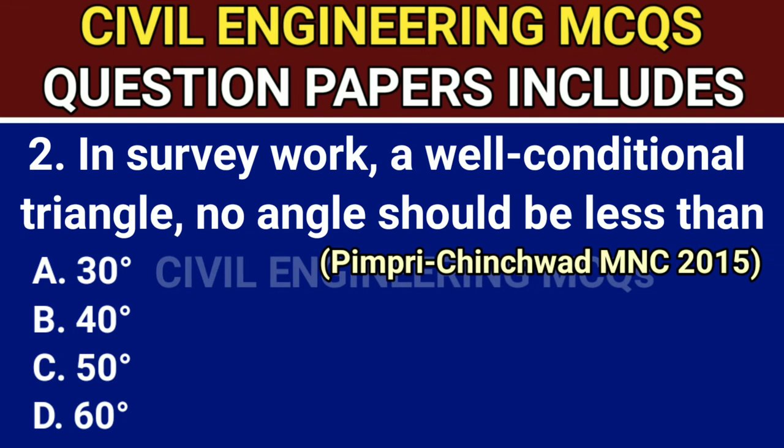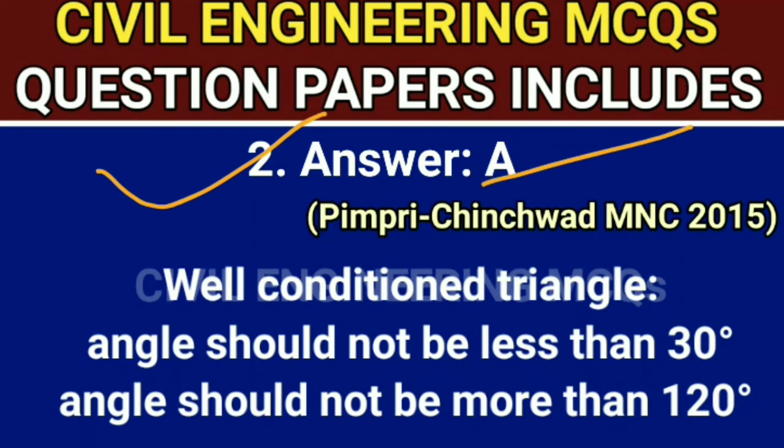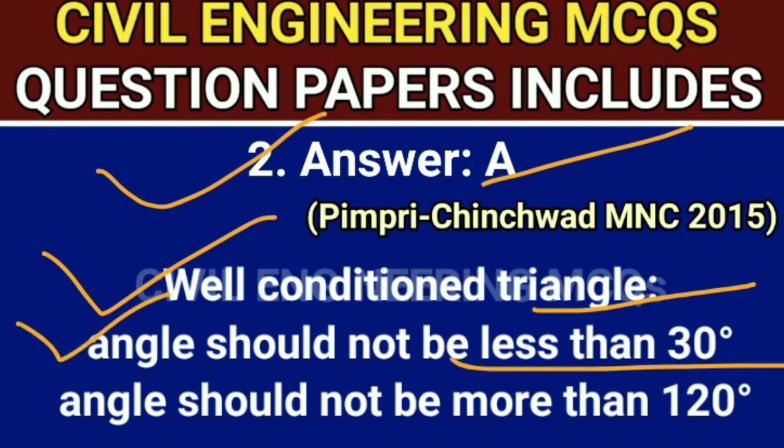Q2. In survey work, for a well-conditioned triangle, no angle should be less than — the correct answer is option A, 30 degrees. Answer is A: for a well-conditioned triangle, the angle should not be less than 30 degrees and should not be more than 120 degrees.